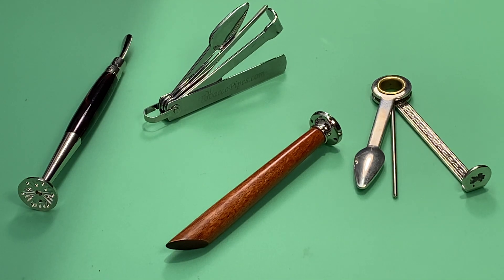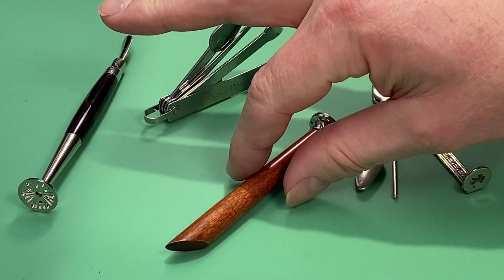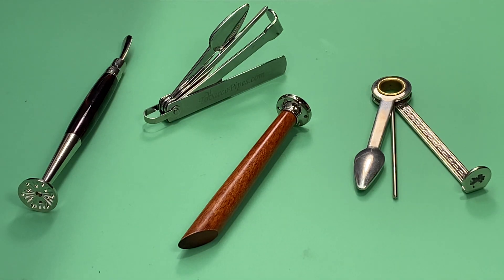Maybe save you a little bit of money and time, because some products are good and some are not so good. This comes down to personal preference and it's very subjective, just like what's your favorite pipe brand. So I thought I'd share my thoughts on some pipe accessories, and probably one of the most important accessories as a pipe smoker is your tamp or tamper. I've tried a lot of different things.